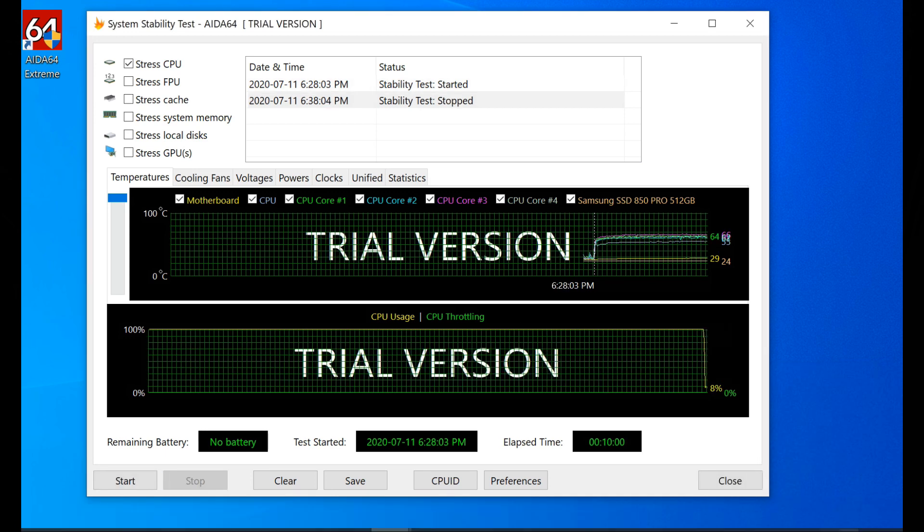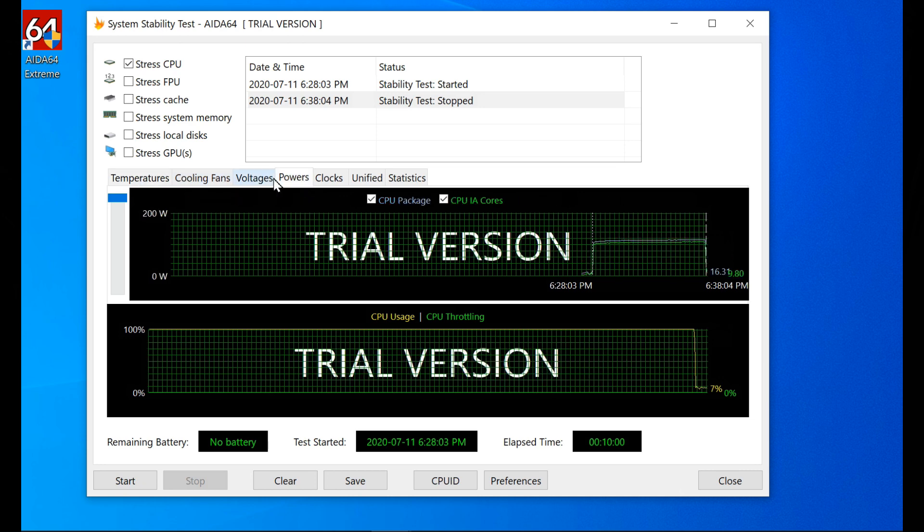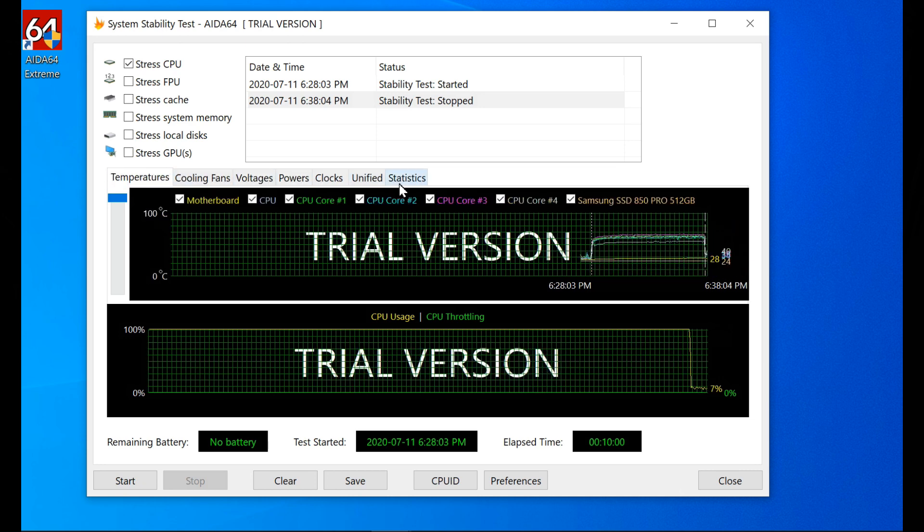After 10 minutes, the maximum temperature reached 67 Celsius. That's a full 9 degrees cooler than the H60.